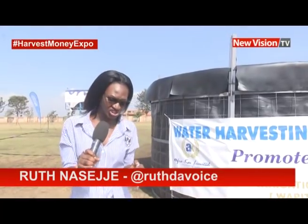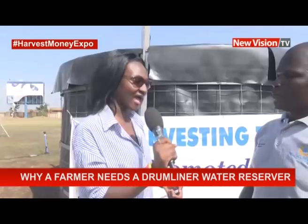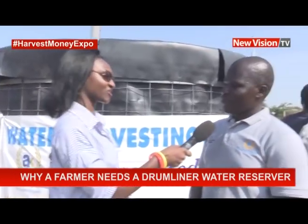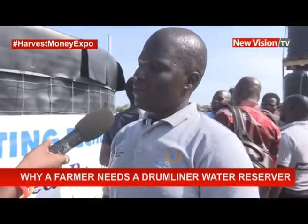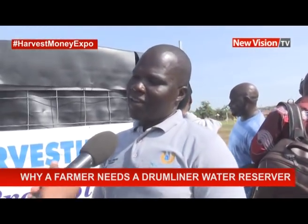I'm with one of the technicians who is going to take us through how best a farmer can harvest water. What is your name? I'm called Rafael. I work with WAPIT Limited — water pumping and irrigation technologies.